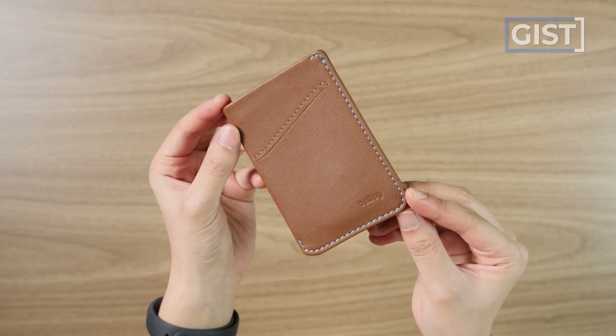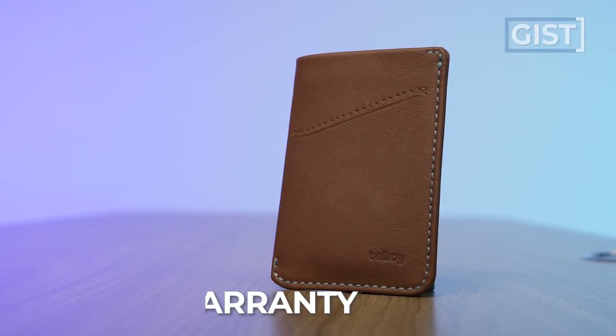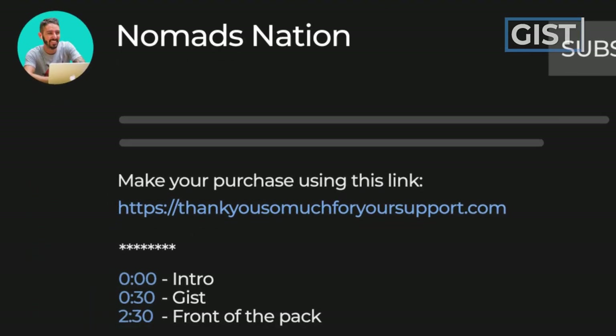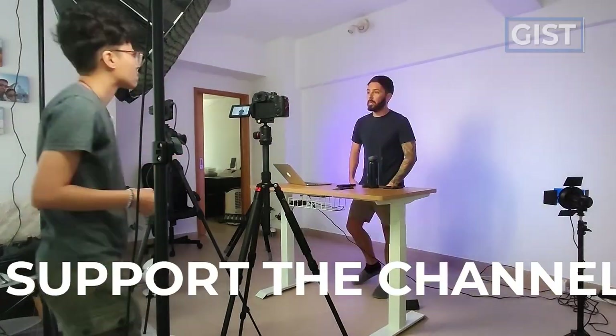A few last specs: these are the dimensions, it's backed by Bellroy's three-year warranty, and for all that it runs about $56 US dollars. If you're thinking this wallet is a steal at 56 bucks and you want to buy one, we do ask that you use the first link in the description. That link makes sure you get the best price and also helps support the Nomad Nation YouTube channel, which we greatly appreciate.